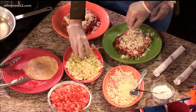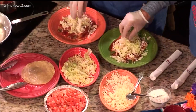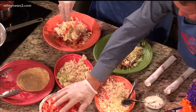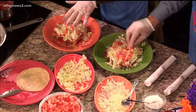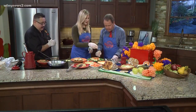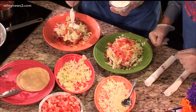Now lettuce, tomatoes — we need to eat some veggies sometimes. This is coming together great. And that's what we call the supreme, at the restaurant, because normally enchiladas is just with the salsa, cheese, and the meat inside. But we upgraded a little bit and put some tomatoes and sour cream. Grab some sour cream because I love sour cream. I'll just put a big dollop on there.